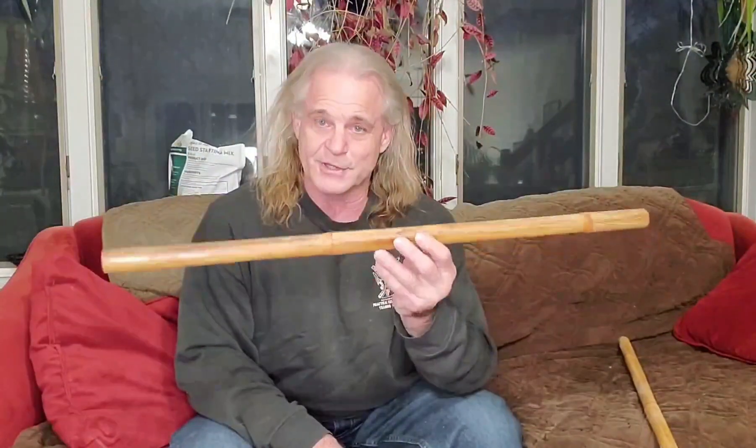Ron Kozakowski here, owner of TFW, which is found on traditionalfilippinoweapons.com. Today what I'm going to talk about is our Indonesian rattan sticks.